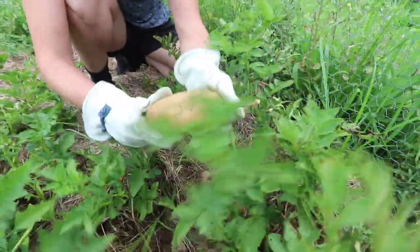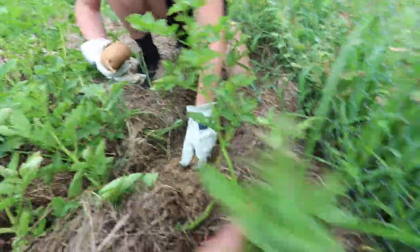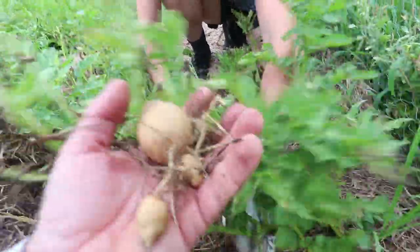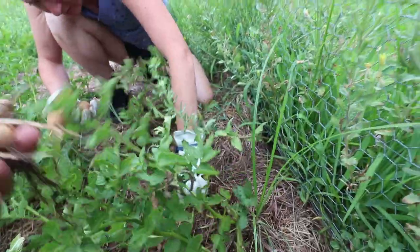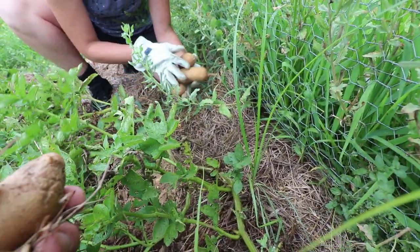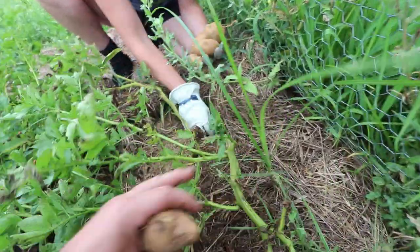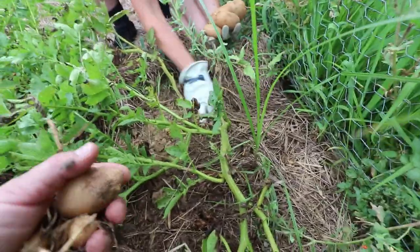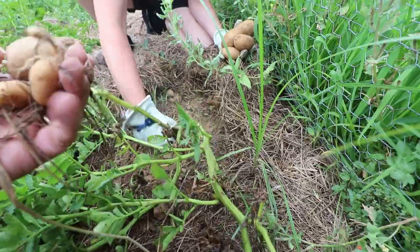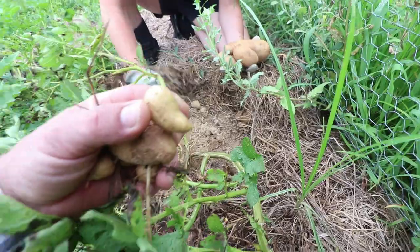That's a big one. Look at that. That's a good one. Really all we've done is pulled back the hay. Oh, with the potato beetle on the ground — those are not my friends. Potato beetles are evil, you spawn of the devil. So you can see we probably didn't tent enough or mound enough with the hay. We should have done more. And if we'd have done more, we probably would have ended up with more than hash brown potatoes.